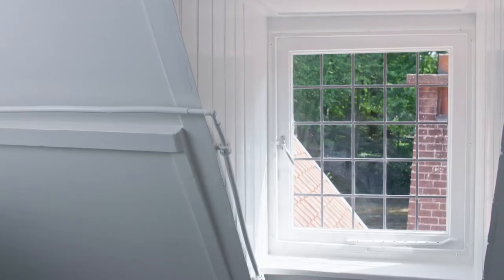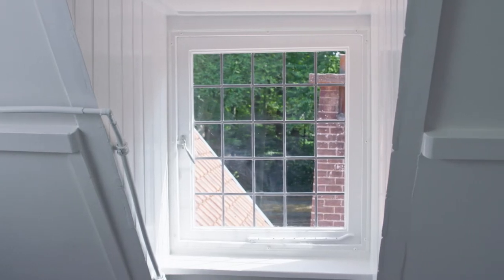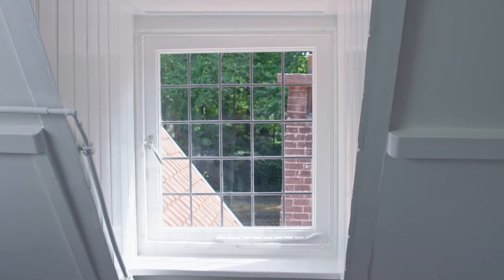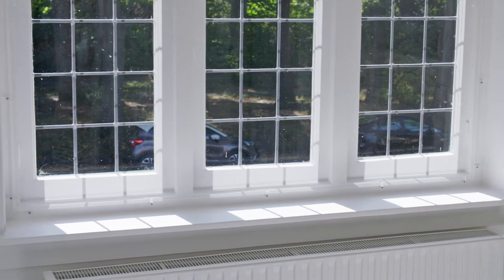The preferred option is always the installation variant with glazing clips, but this is not always structurally possible. If your frame is narrower than 3.5 cm, we recommend the fixed installation method. In either case, it must be possible to drill into the frame. For details and alternative installation options, see our blog in the description.